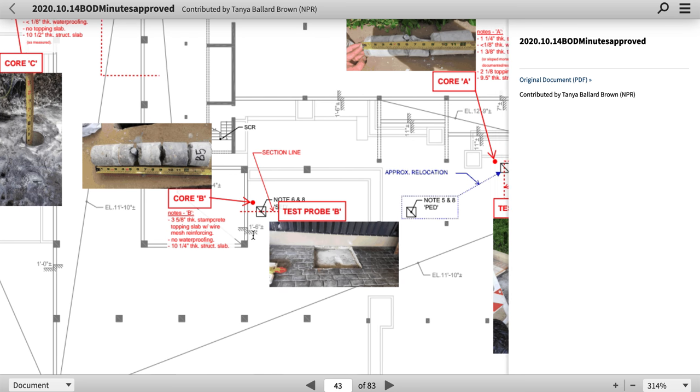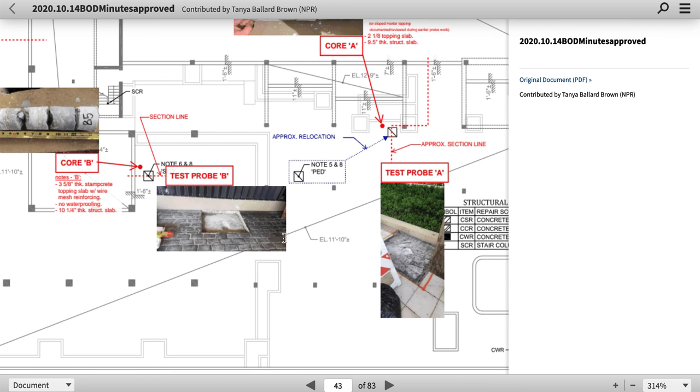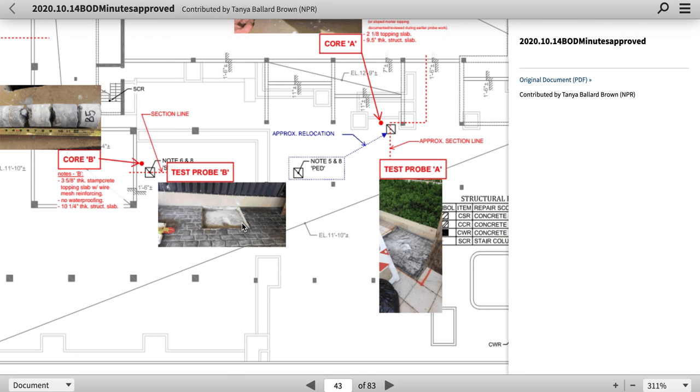I'm going to give you the links to this and you guys could — I'll put it in the comments. You can beat this up if you want. Look at the different locations.